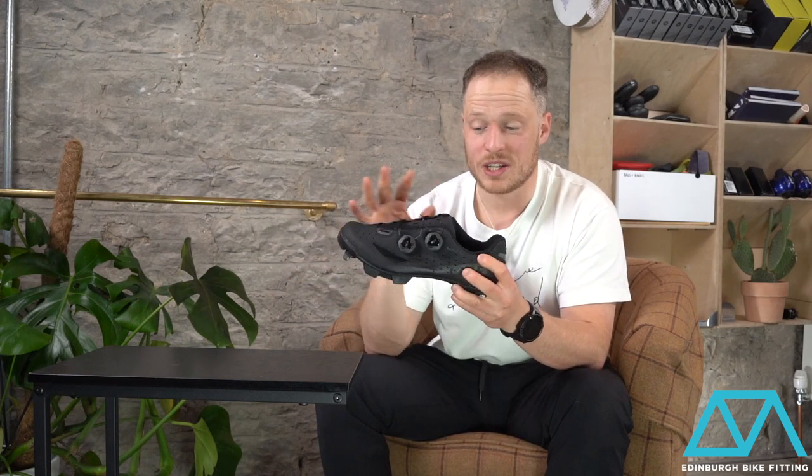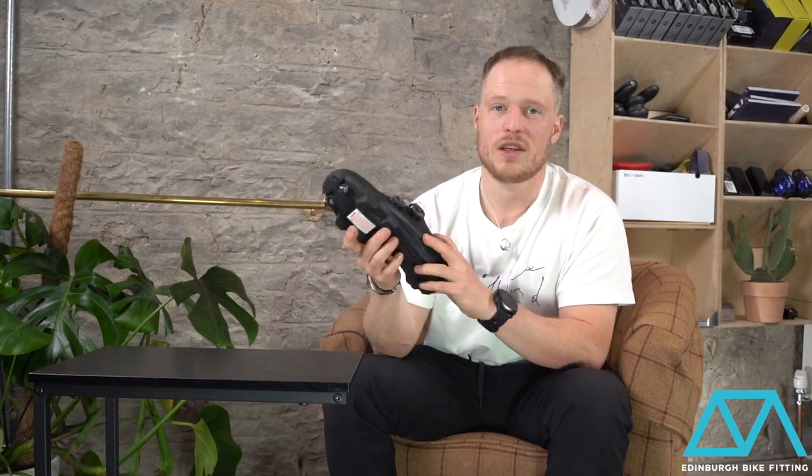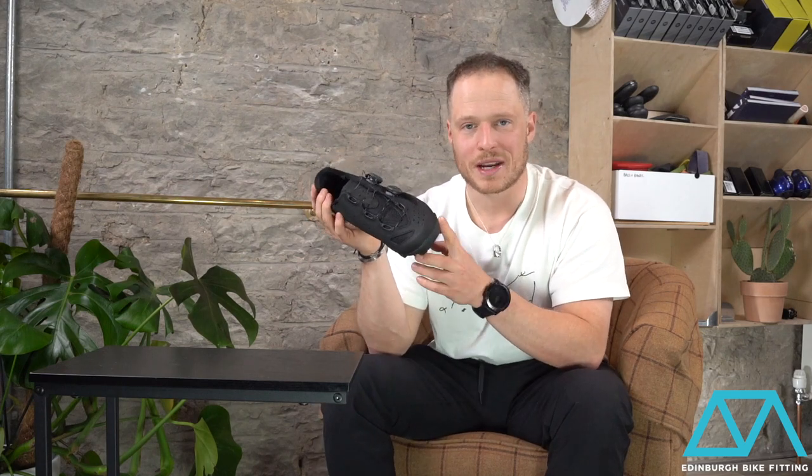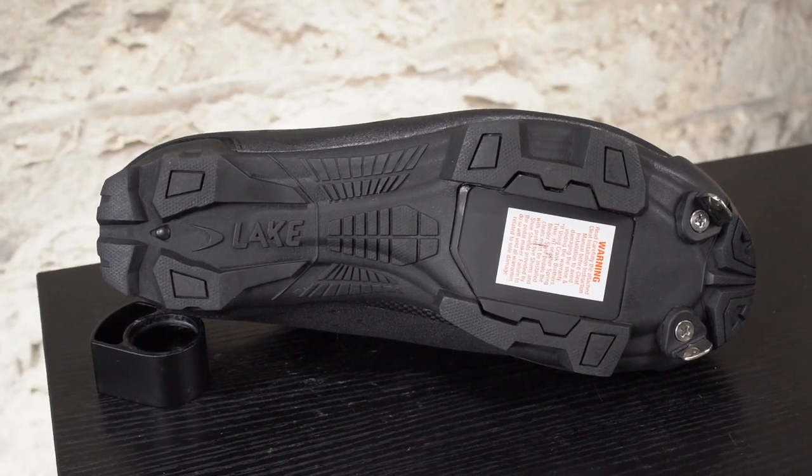It is very, very robust and these shoes are going to last you a very long time even in the harshest conditions. They come with spikes installed in the toes, so they're extra grippy for when you get off the bike — which if you're racing in a cross race is an eventuality, unless you're very good at bunny hopping.